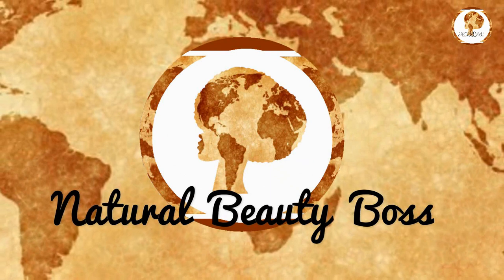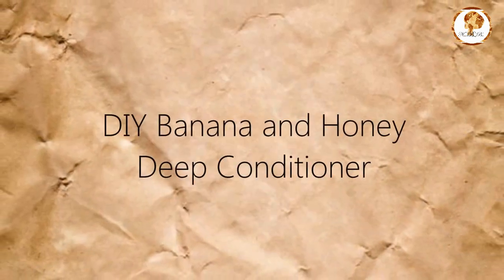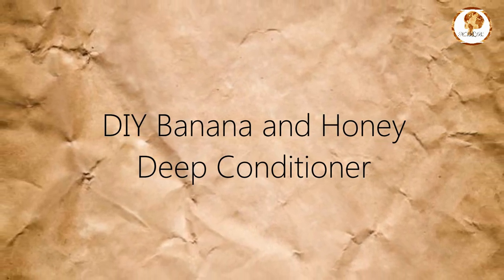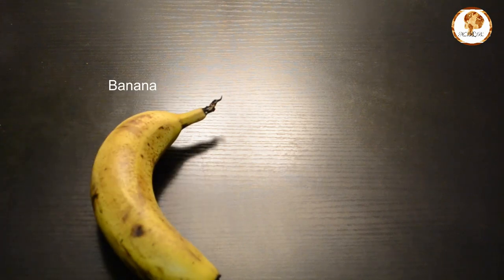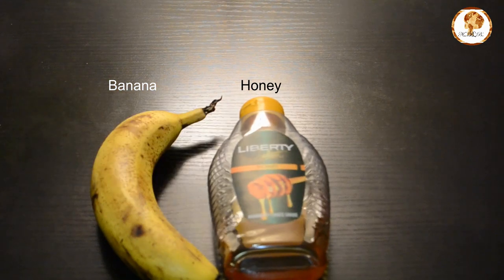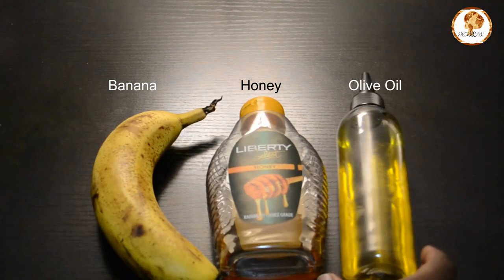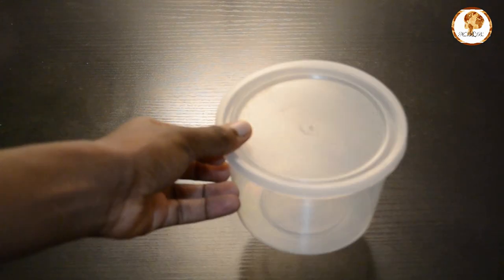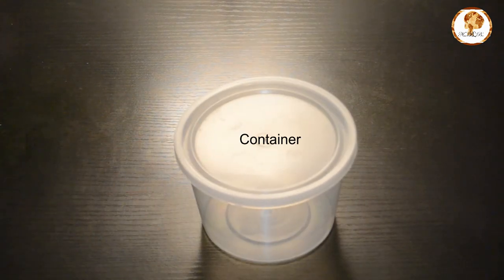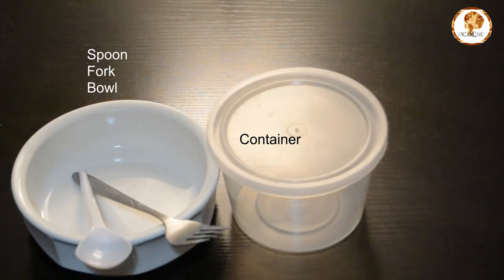Welcome back to my YouTube channel! Today we're going to make our very own DIY banana and honey deep conditioner. You're going to need a banana, honey, and olive oil. For your tools, you're going to need a container, a bowl with a fork, a tablespoon, and a sifter.